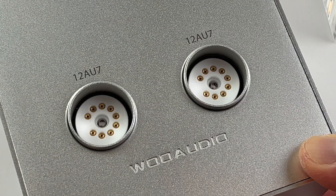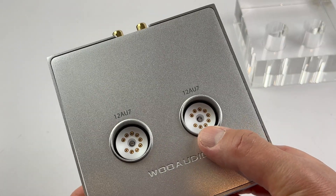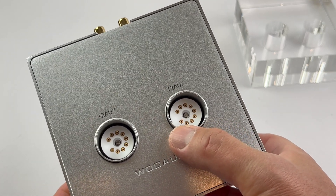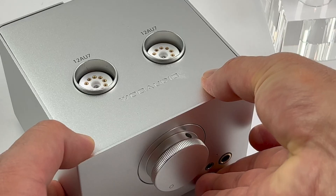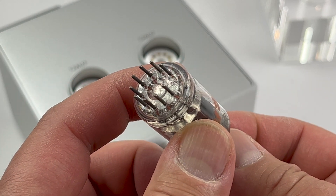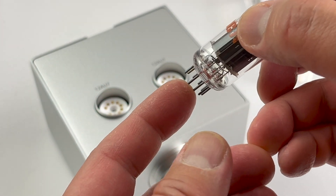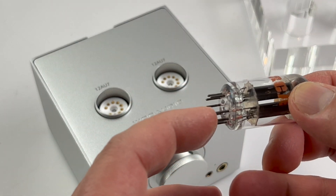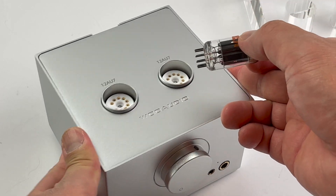Let's look at the pin arrangement on the tube socket. As you can see, it is not a completely full circle — there is one missing pin position on the socket, so the tube also matches this configuration. It is important to line up the pins to the socket so the section that does not have a pin must line up to the corresponding section on the amplifier.